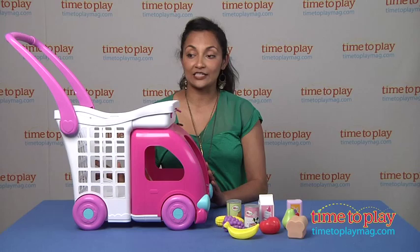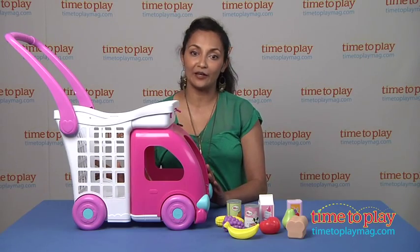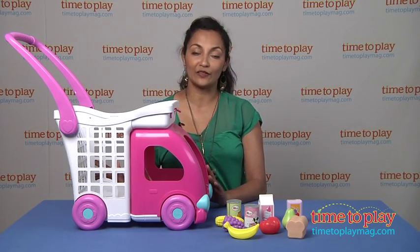This toy is made by Jack Specific for ages two and above, and for more information about this product visit us anytime at TimeToPlayMag.com, your number one source for all things play.